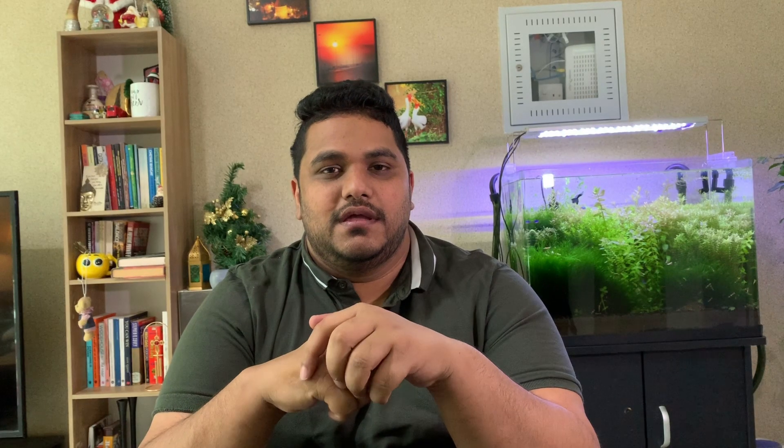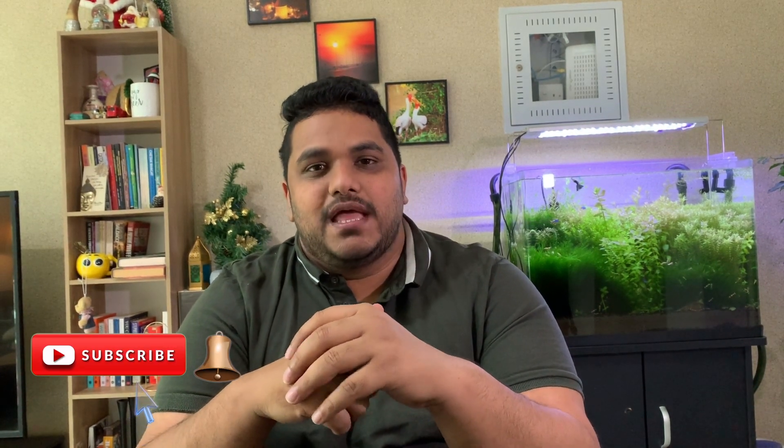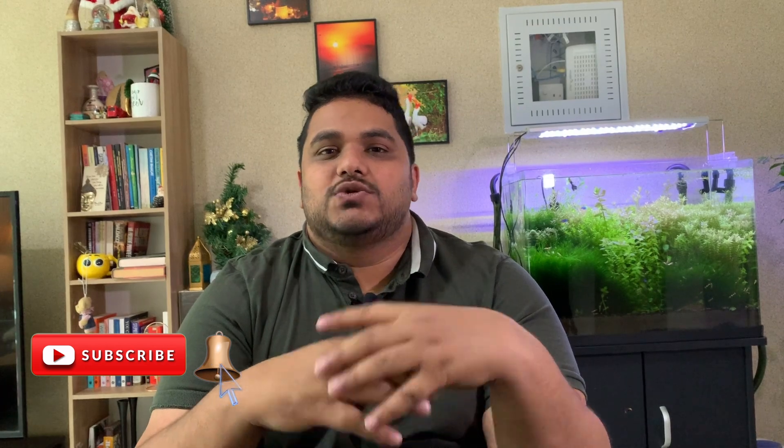For those of you who are new to this channel, I am your host Nitin Phillip and you're watching Nix & Needs. If you are new to my channel, please consider subscribing and enabling the bell icon so that as soon as I release a video, it comes directly to you.